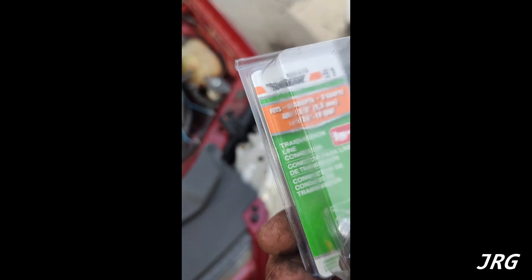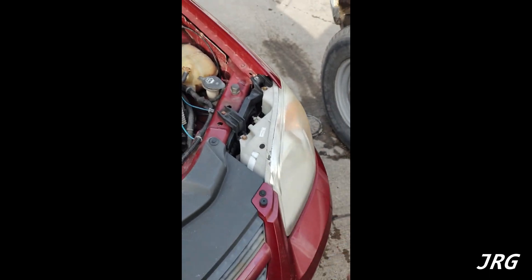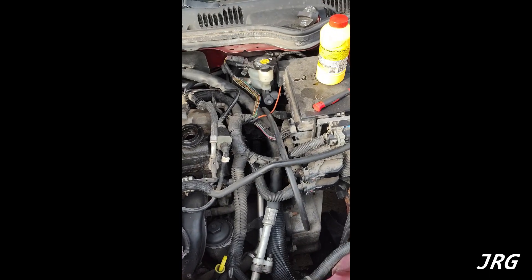It just comes right out. There's a new part from Dorman — there it is. It's got an o-ring on the back side. I don't know if you can see it, but that's what it is. I'll put the part number in the description below.